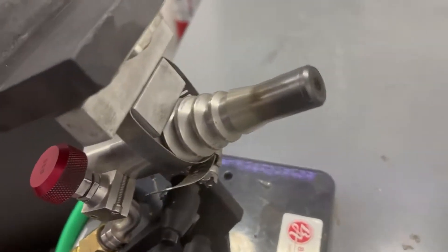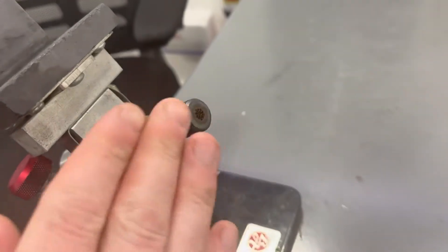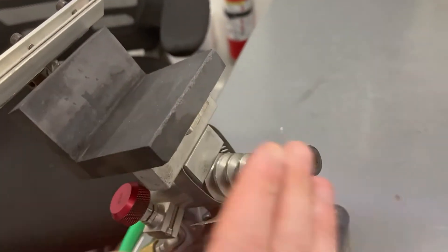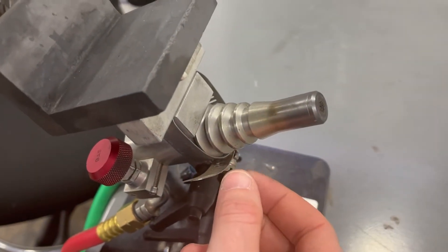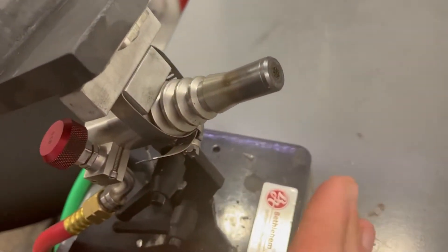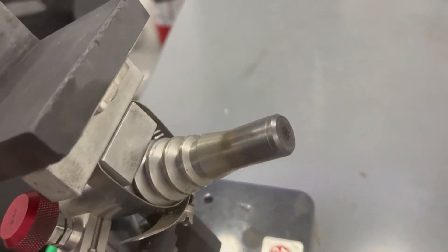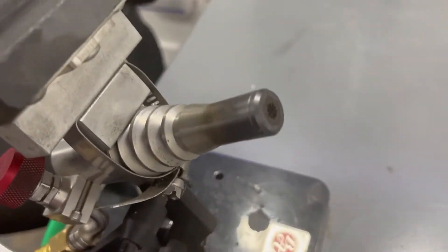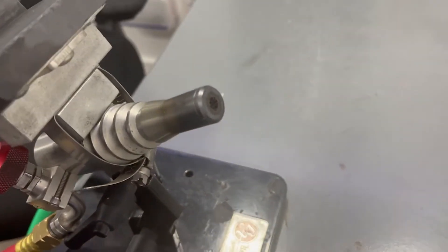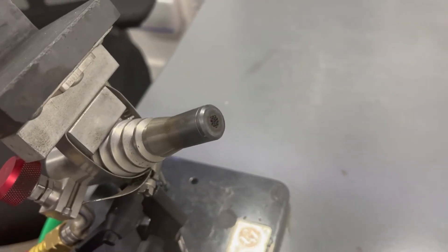After blowing glass for a while, there becomes somewhat of a deposit on your torch surface. On pre-mixed torches, there's a lot more carbon buildup than there is on a surface mix — a lot of it is burned away. What you do to keep your torch running clean and efficient, but most importantly, it improves the flame chemistry and keeps the flame chemistry proper.